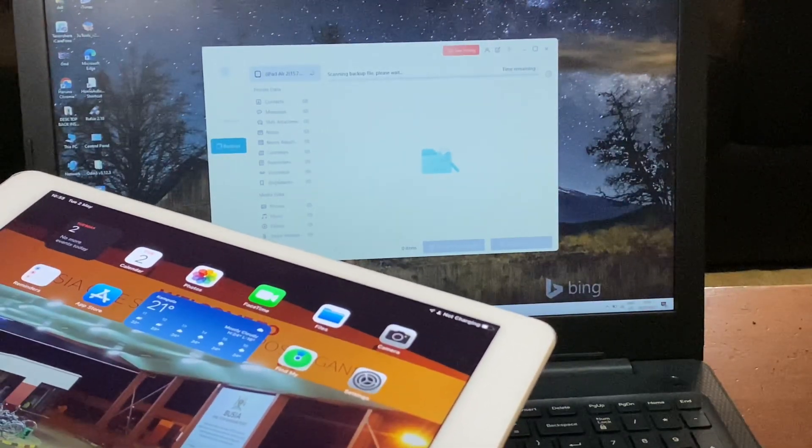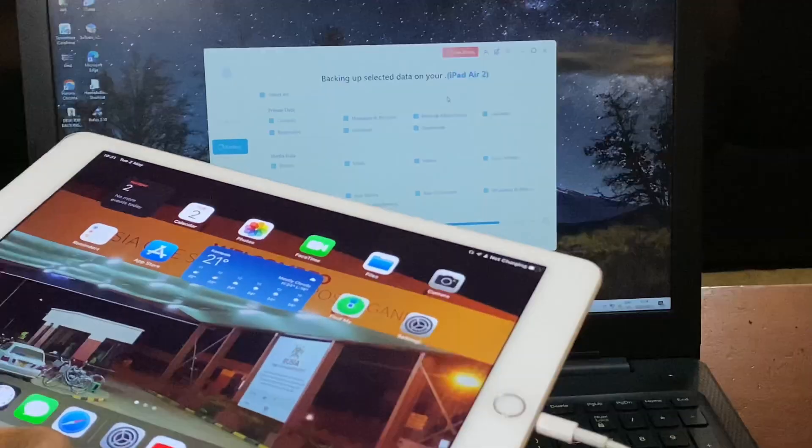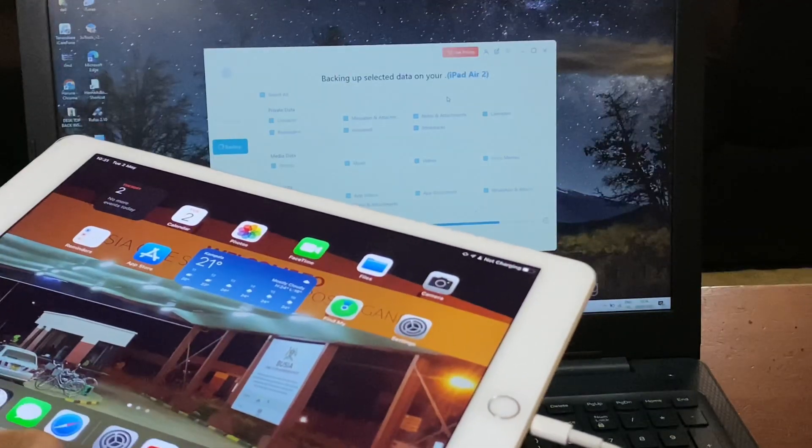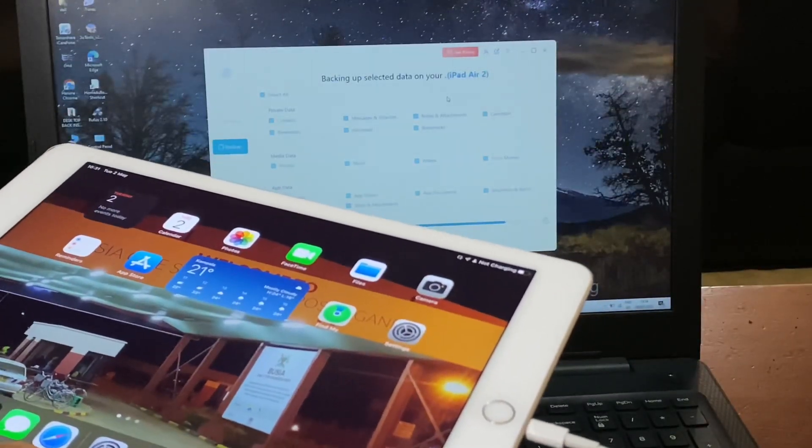This was just a quick video on how to backup your iOS device — this works on all iOS devices including iPad. If this video is helpful please subscribe to this channel, don't forget to click the bell icon in order to get notified when I upload videos like this. Have a nice time, goodbye.